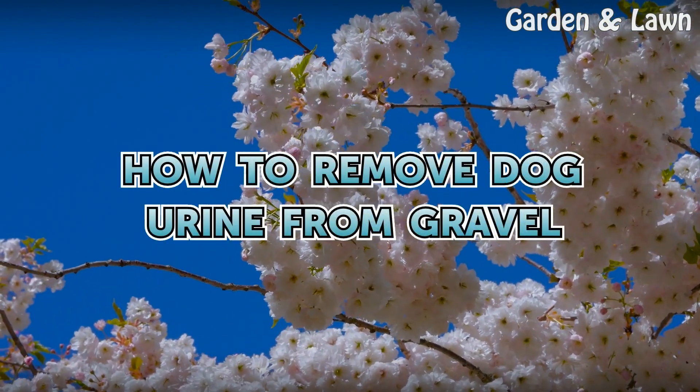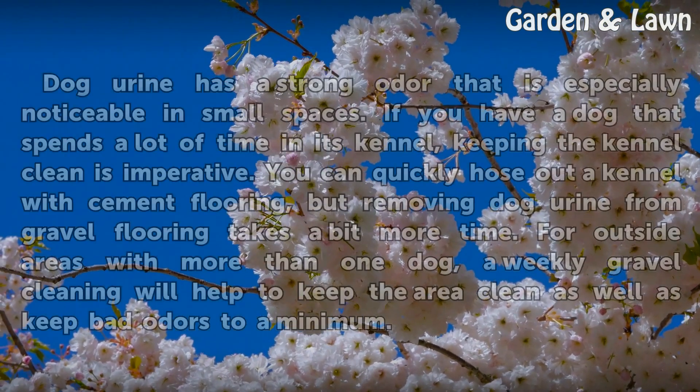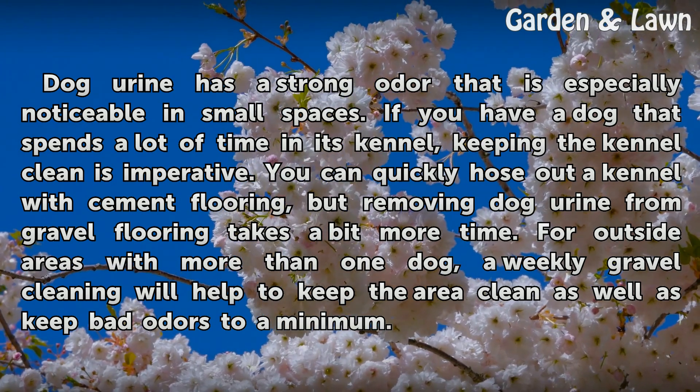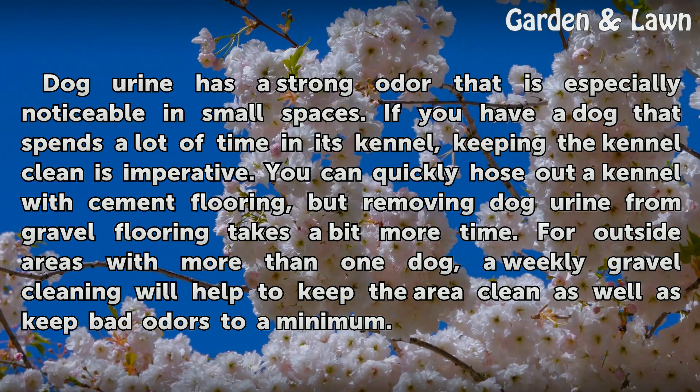How to remove dog urine from gravel. Dog urine has a strong odor that is especially noticeable in small spaces. If you have a dog that spends a lot of time in its kennel, keeping the kennel clean is imperative.